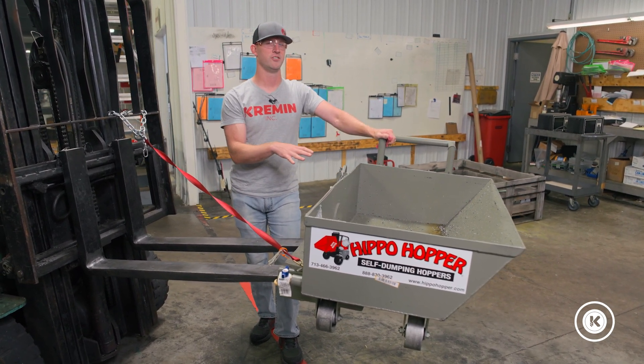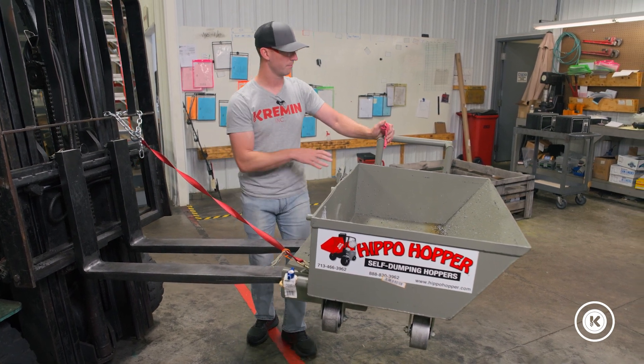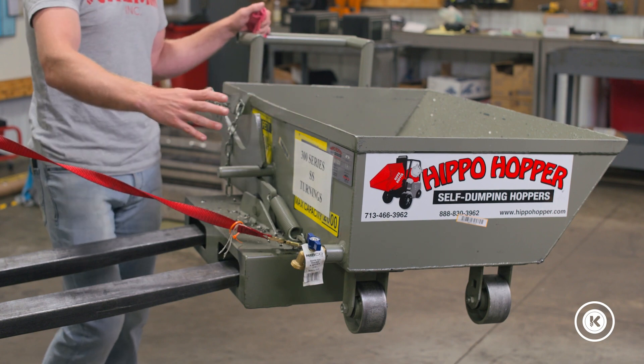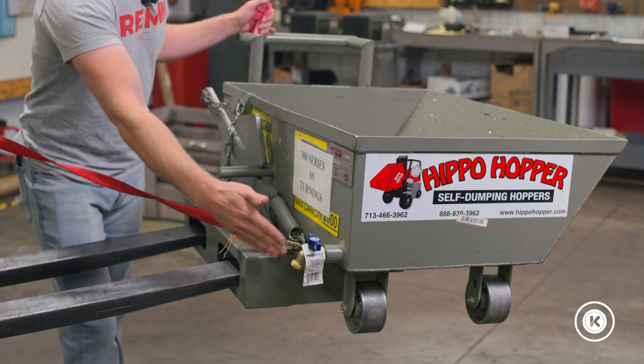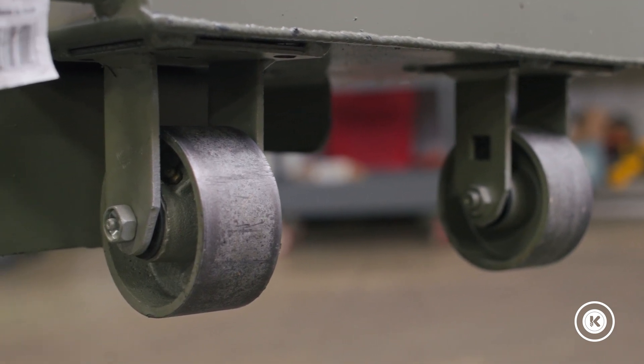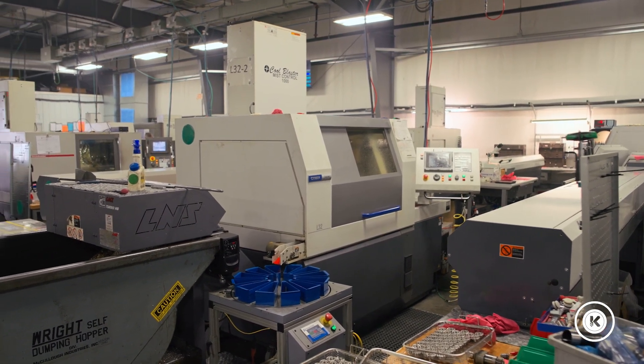A couple of the changes they made from their standard unit for this one: they moved the handle from where it would normally be, as well as rearranged the orientation of the casters — both in an effort to help us get down the very thin aisle we need to navigate so that this can sit at the machine.